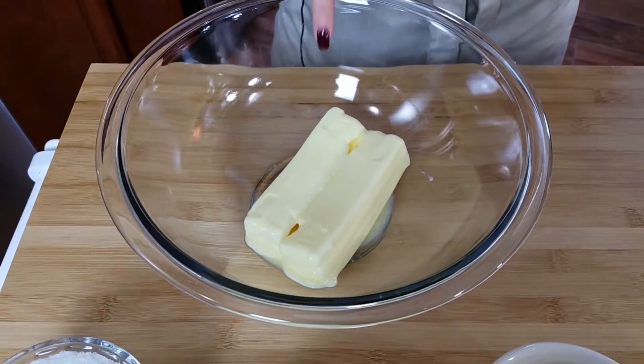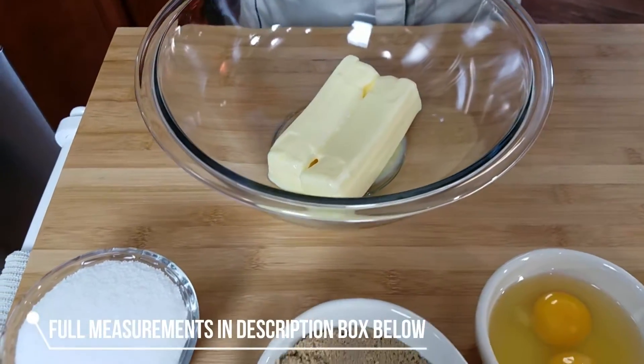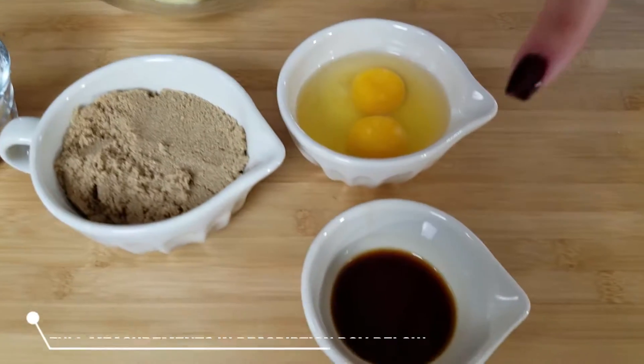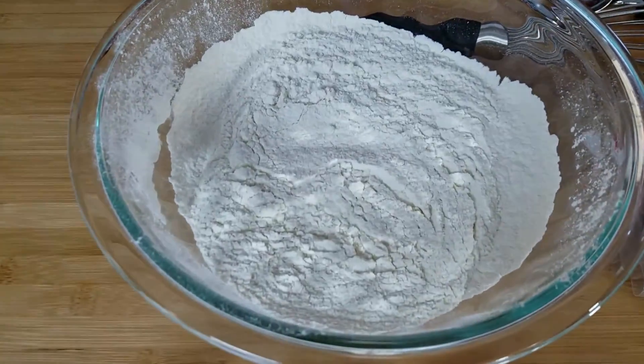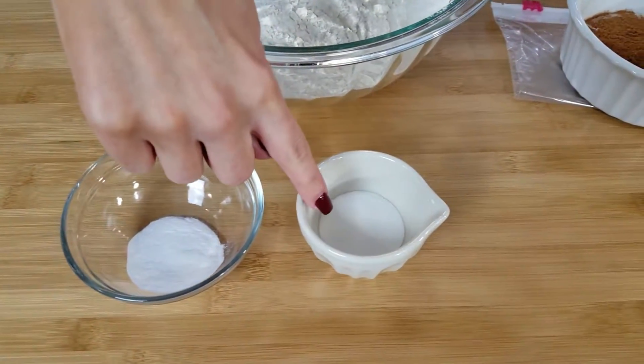You're going to need some butter — I'm using salted butter. If you're going to use unsalted butter, you're going to need a little pinch of salt in this recipe. Some granulated sugar, brown sugar, a couple of eggs, vanilla extract. You're also going to need some all-purpose flour, some baking soda, and some cream of tartar.